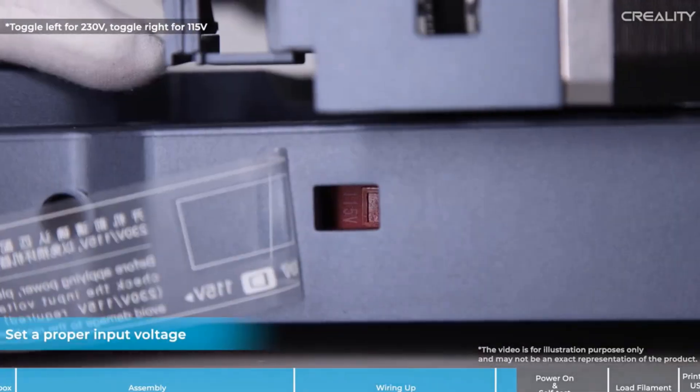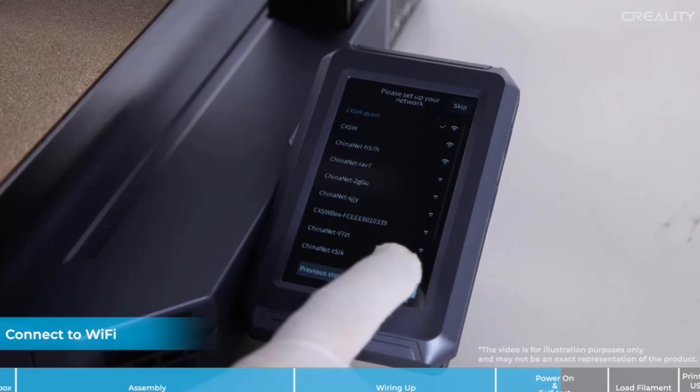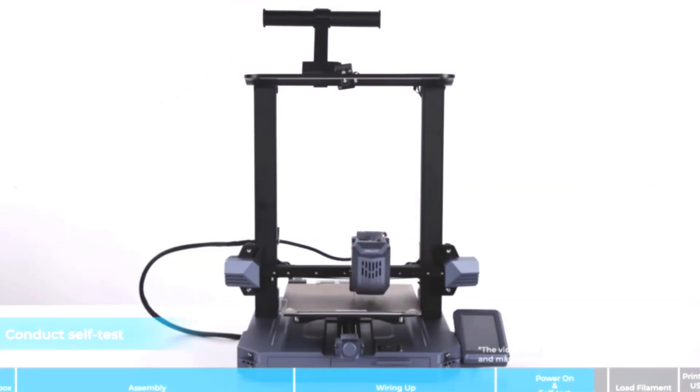The Sprite direct drive extruder exerts a strong extrusion force of 65 Newtons. The feeding and retraction are exact and uniform, even when it comes to flexible filaments.